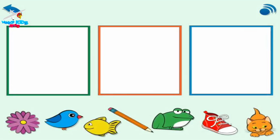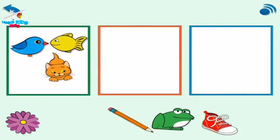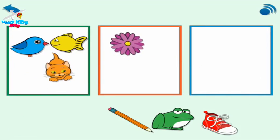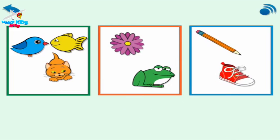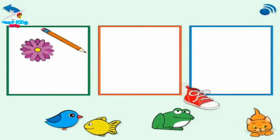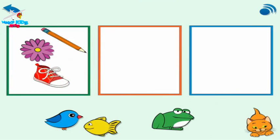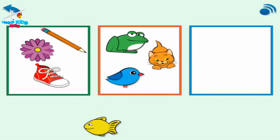This time, put three things in the green box. Three things. Put two things in the orange box. Two things. Put two things in the blue box. Two things. Everything is in a box. Now put three things in the green box. Three things. Put three things in the orange box. Three things. Put one thing in the blue box. One thing. Everything is in a box. Very good — you put the right number of things in the boxes.